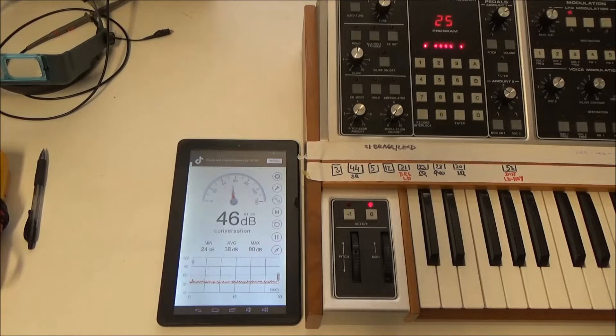So let's try to measure the sound level. I'm not quite sure how well this app works, but it shows the old fan, when I'm not talking, running at about 35 decibels.